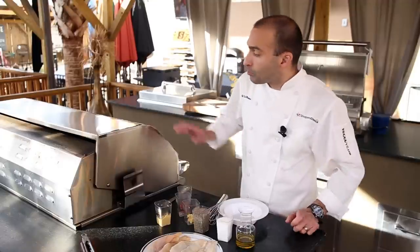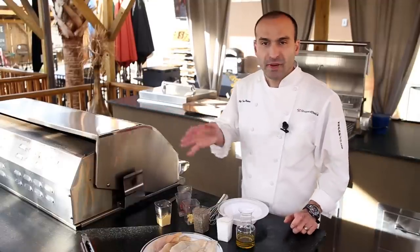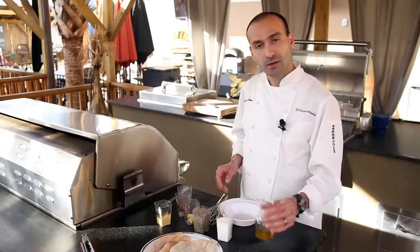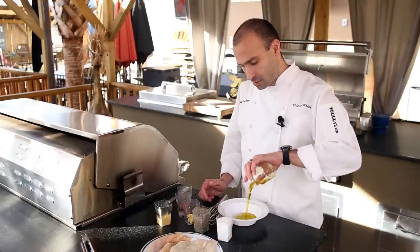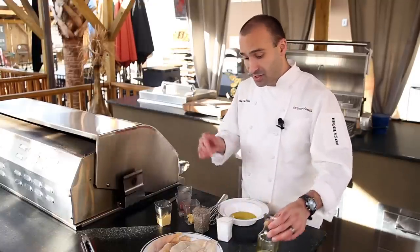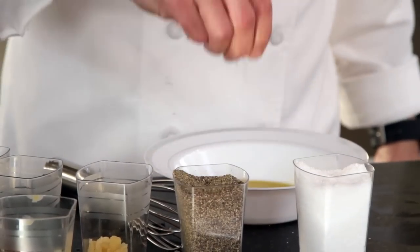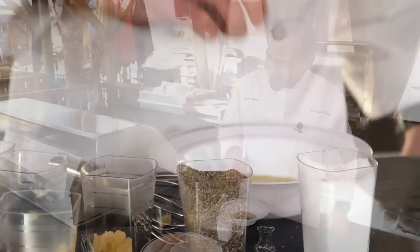You don't want to grill it, obviously. Preheat your grill to medium-high heat, 350 to 425, somewhere in that area. A little olive oil — and these are just the seasonings that I'm using today, but use whatever you'd like. A little salt and fresh cracked black pepper to taste.